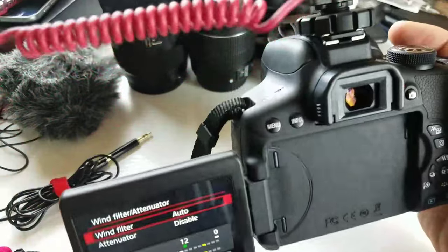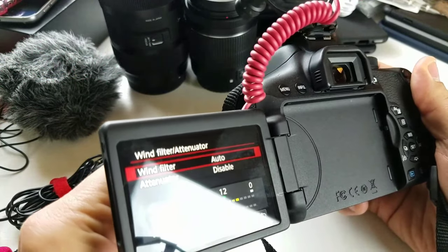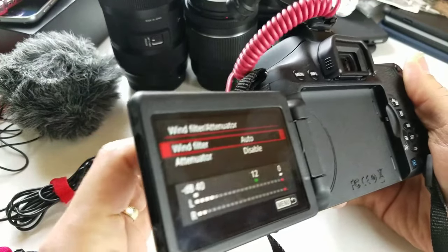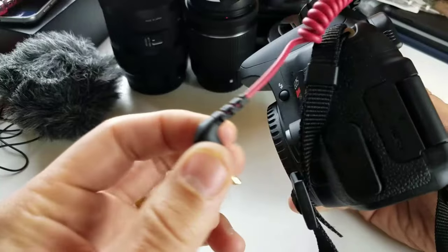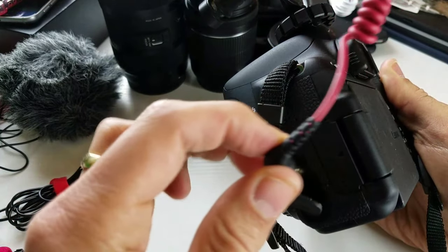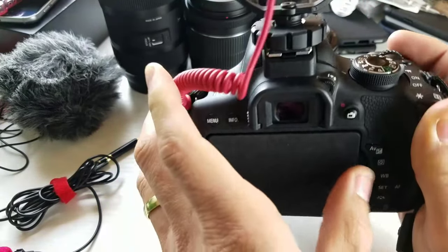Let me go ahead and connect this one in here first. I had trouble with some of the other cheaper microphones — they wouldn't work in my DSLR. On the left side of the camera, you have a microphone 3.5 millimeter input, so you just go ahead and pop it in there.